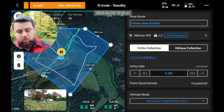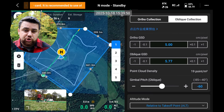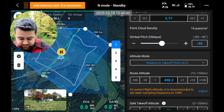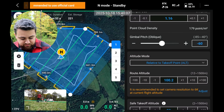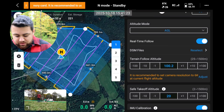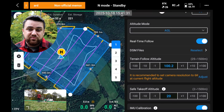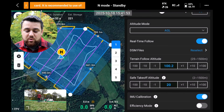Now I can select either ortho collection or oblique collection. Oblique collection would do multiple paths — not just a single back and forth but also a different direction back and forth. We could set our ground sampling distance to determine what our height should be, or we can set our own height. I'm going to set the route altitude to 100 meters above ground level. I'm going to adjust the altitude mode to AGL, which allows us to use terrain follow — so when the terrain is much higher, the drone will automatically increase its altitude to maintain the same resolution to the ground. There's a message recommending 6K at the current flight altitude. All I have to do is click adjust and it automatically updates.